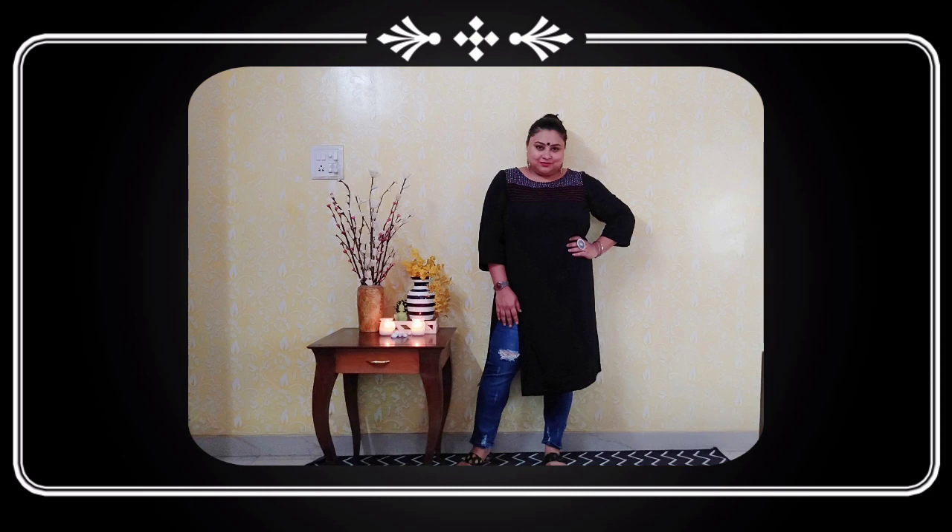The last option I'm covering today is pairing your black kurtis with denims. This is a fabulous, very casual yet chic style. It looks very nice when you carry it with some jholas or wear silver jewelry. Wear your jutti or mojri — however you want to style it. I've styled it with my hair up. A plain black kurti or plain white kurti can any day be styled with a denim without a doubt.